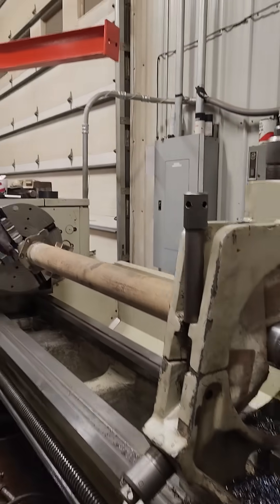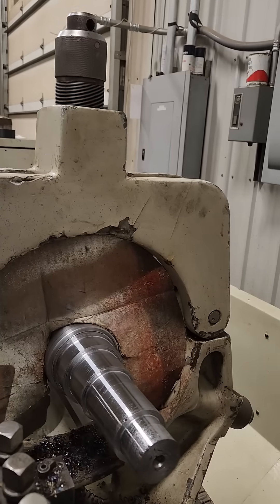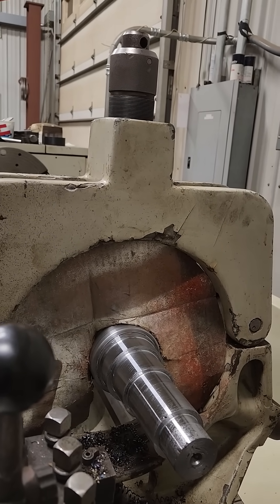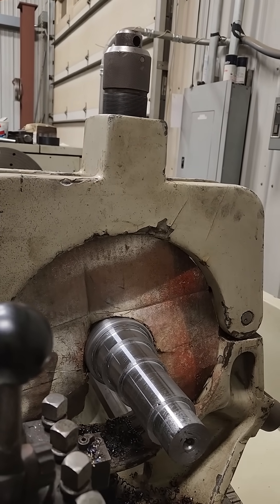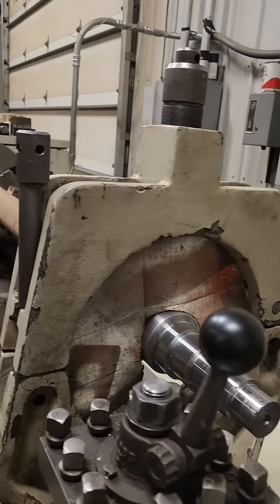I made a shield that you just kind of set there, maybe tape it to the side. This time I didn't have something handy, so I just grabbed a piece of cardboard, held it against there, traced it, cut it out, and jammed it in there.